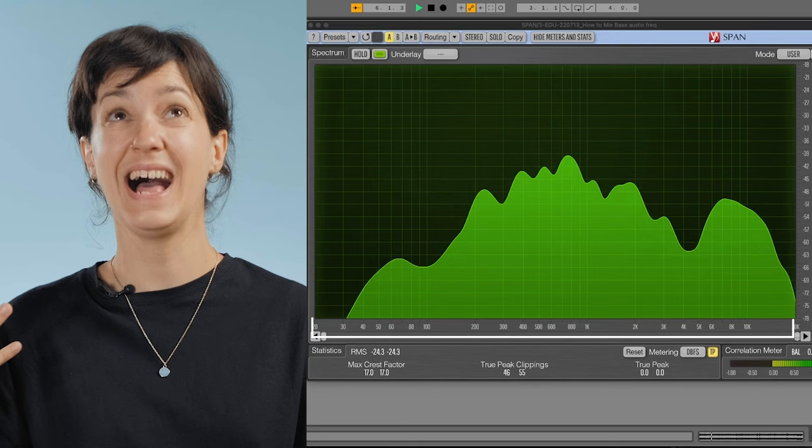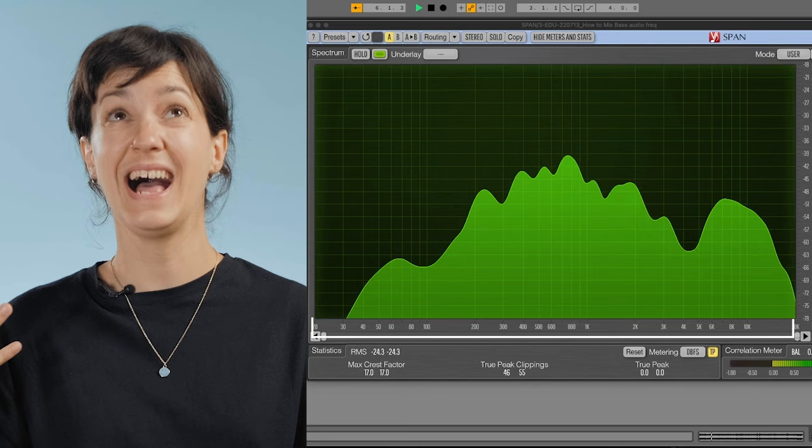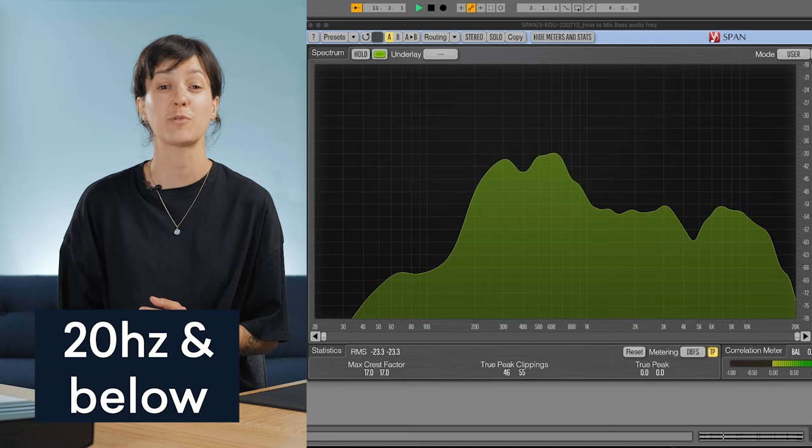I gotta put this down and explain. Before we get into mixing the bass, let's quickly take a look at some numbers. The frequency spectrum is where all sound sits, and is measured in hertz and kilohertz. Humans like you and I commonly hear from 20 hertz up to 20 kilohertz. For example, my voice sits between 350 hertz to 3 kilohertz, with harmonics all the way up to 17 kilohertz.